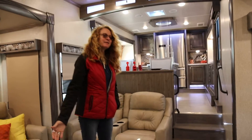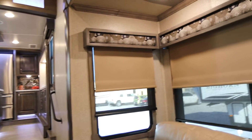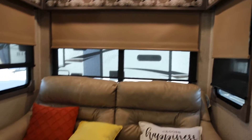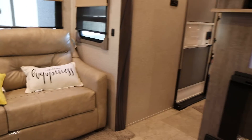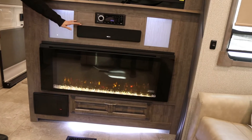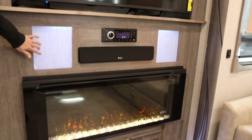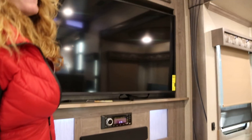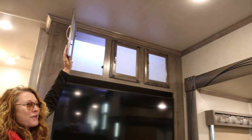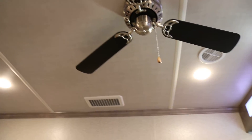Come on into the living area. You can see you have a spacious nice amount of room with opposing couches and a very nice four-foot-wide fireplace. Here's your built-in soundbar. You have some accent lighting around to show up behind the cabinets with little lights in here, and a ceiling fan.